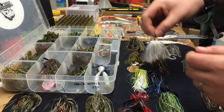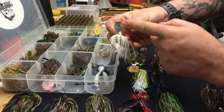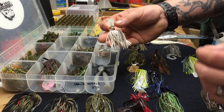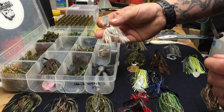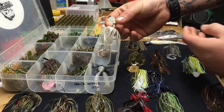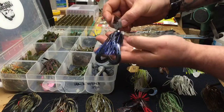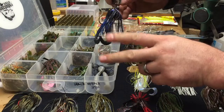Some of the other bladed jigs I have here — I'll start with the small one. These are chatterbaits: a jig head with a metal blade on the front. The blade is curved so it puts out a lot of vibration that you can actually feel, especially with braid — you can feel the whole rod vibrate. You get them in different sizes. This one has no trailer, just a regular white skirt. This is the same bait in blue and black with a bigger blade, more vibration, bigger profile, using a twin tail trailer so those legs kick up and down and put off more vibration.